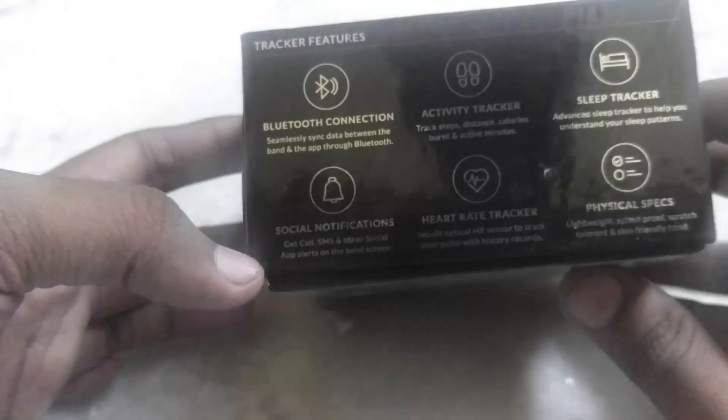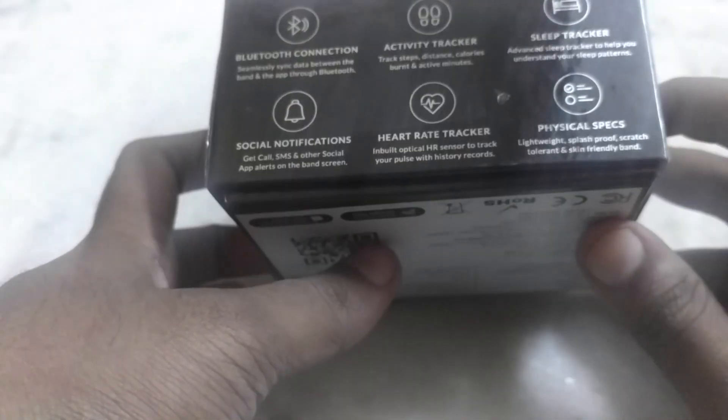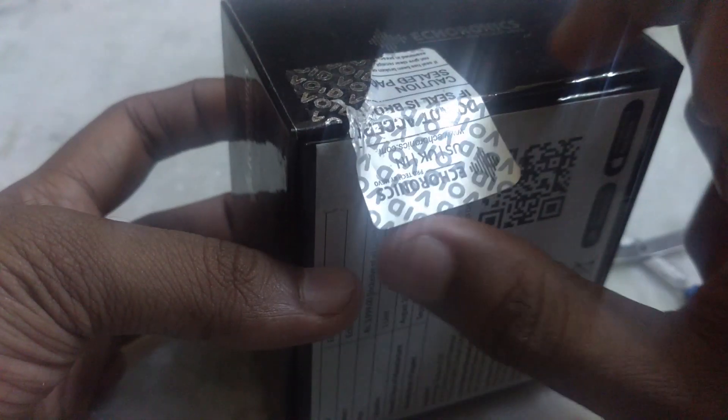My first video was about Muofit Drive Fitness Band. And I have to say that Muofit has really worked hard to eliminate all the negative and unnecessary elements from its previous product, and has also made sure to retain their best offerings.